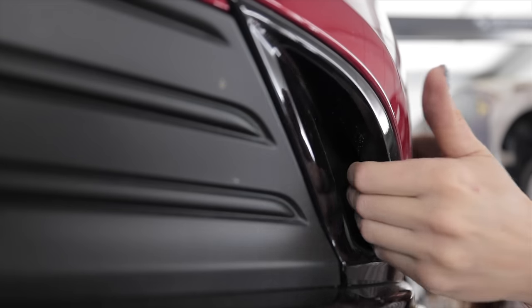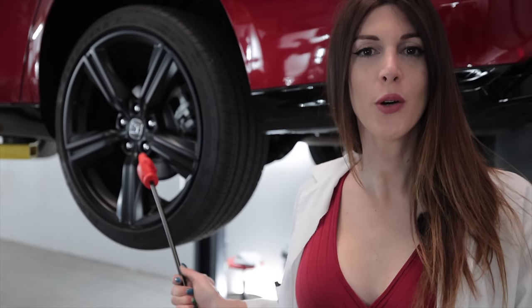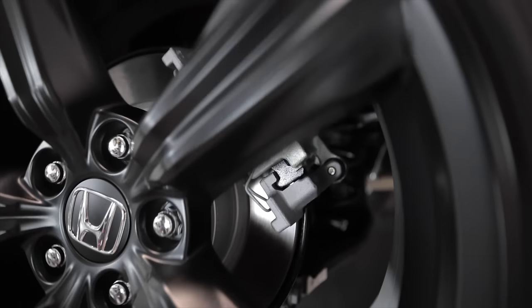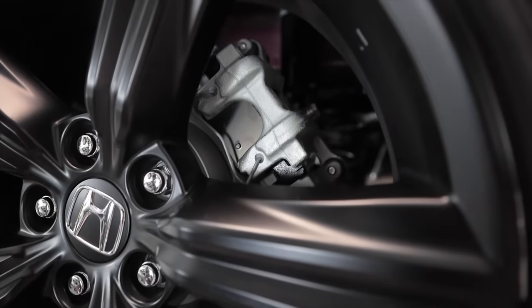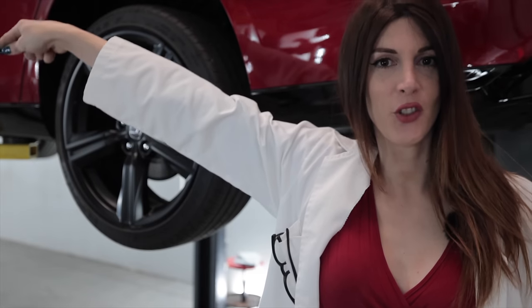A little duct to channel some airflow. As far as the rear brakes go, it is an 11.1-inch or 282mm rotor with a single piston floating caliper. The wheel and tire size is the same as you get up front.